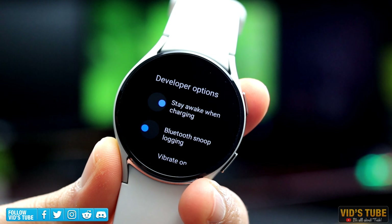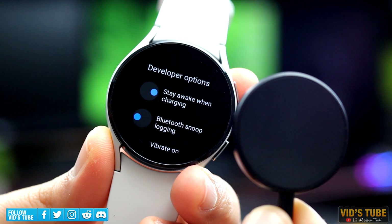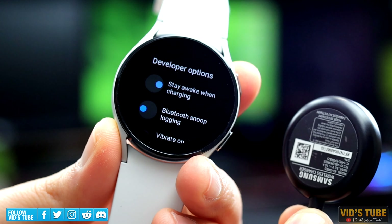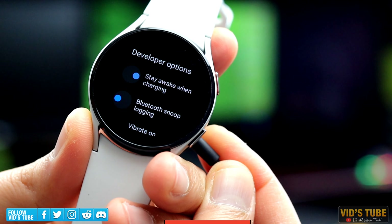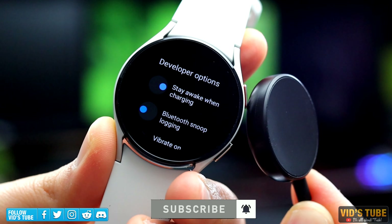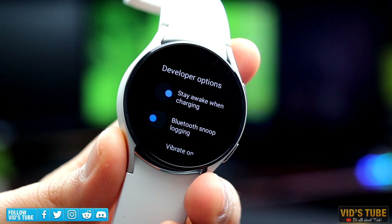Here you'll find all these options. The first one is Stay Awake While Charging. This option is pretty self-explanatory, but I like to keep it on as I can use my watch as a time clock while it's charging. Turn it off if you want your watch to charge faster, as with the display being turned on it may take a bit longer to charge.